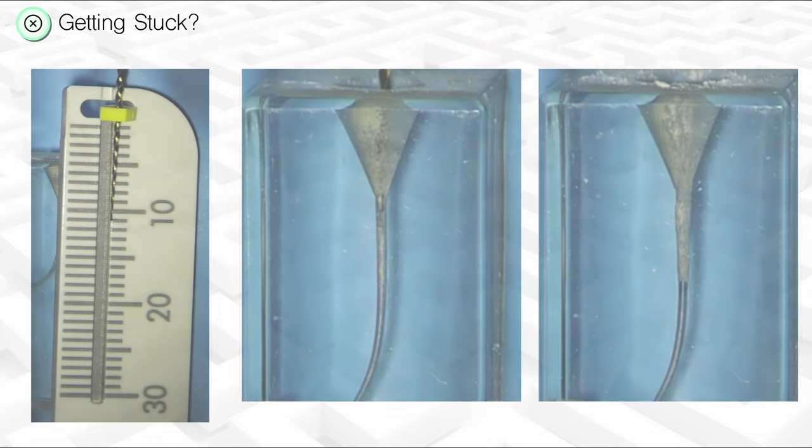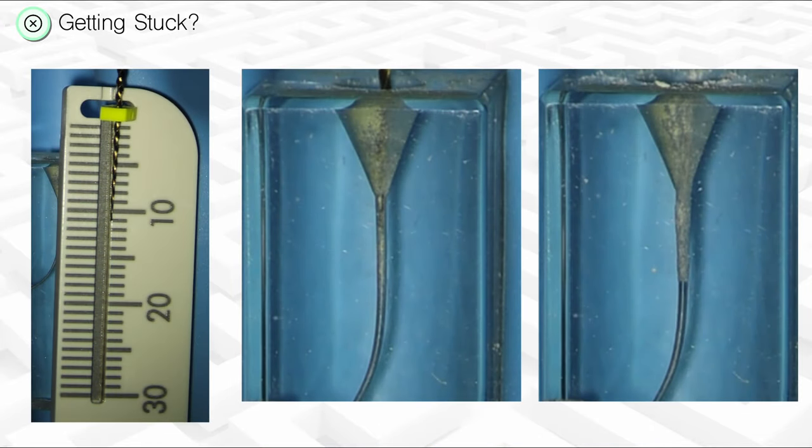If you're getting stuck, shape the canal space that has been successfully negotiated and more than likely you'll be able to negotiate further — opening it up reduces snagging. This works with any file system. You can use a smaller diameter rotary file 1 mm away from the furthest point reached, but remember: do not push it any further. The temptation to go past your furthest point will be great, but doing so risks causing a blockage or even a ledge.